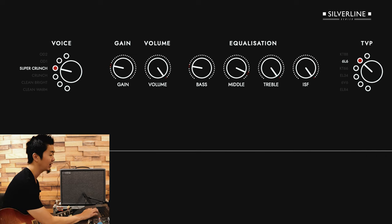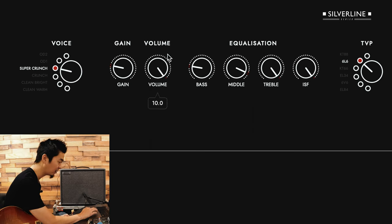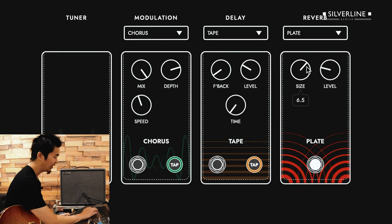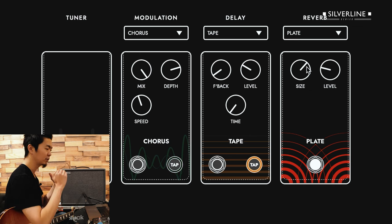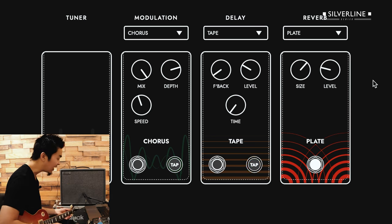I turned up the ISF all the way to the British side so that it doesn't get too sizzling or too scooped and top-endy — kind of balancing things out on the 6L6. I have it on super crunch mode with the gain down to like two. And for the reverb, I like to have a bigger sounding reverb but with the level turned down a little bit, so you can still hear that nice ambience but it doesn't sound like a cave.